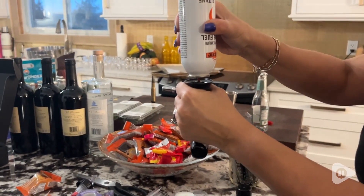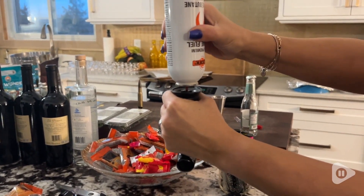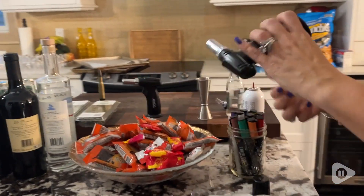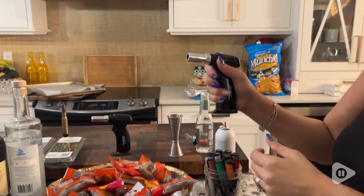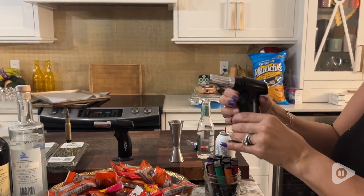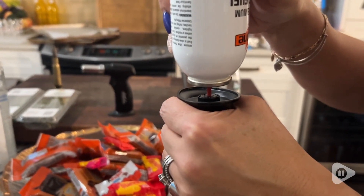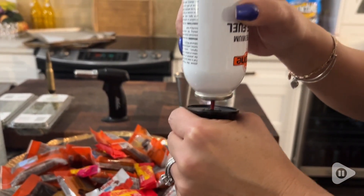I definitely recommend making sure that you buy butane that's specifically for torches, lighters, etc. Because when we first purchased butane that was just for camping stoves, it was a little bit of a disaster. But once we got the correct butane, it was easy peasy to fill the torch.